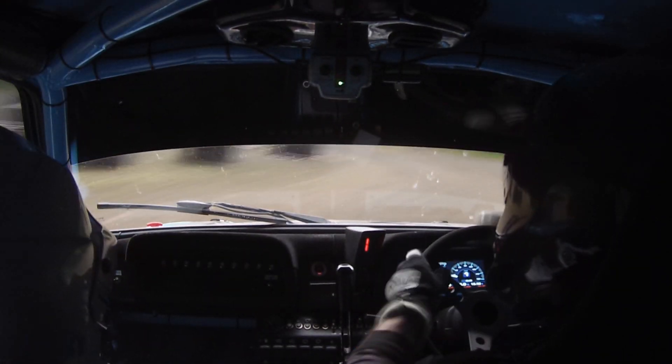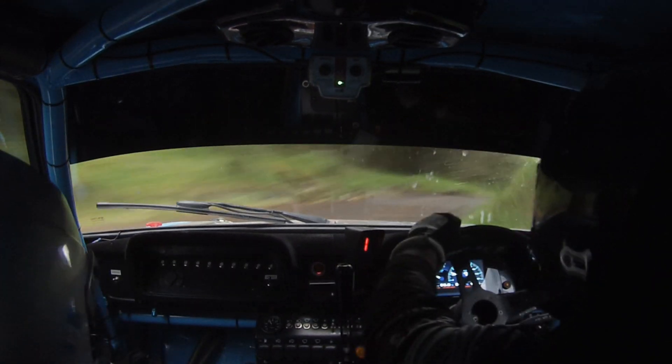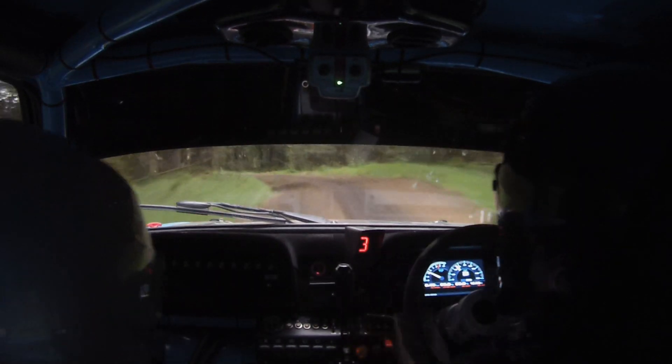Oh, you bastard. And then square right out of it, 60. Did I hit that, Con? I don't think so. Square right. Right in the middle over crest bump, 40. To caution four left, it tightens and three right. Four left, it tightens, caution and three right.